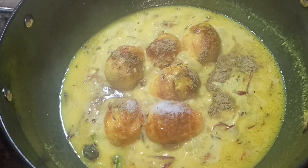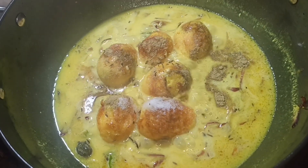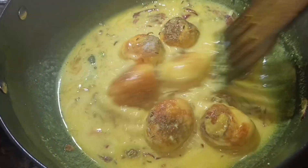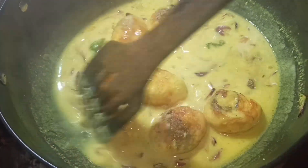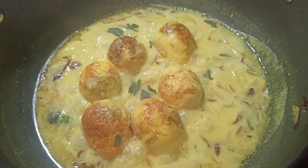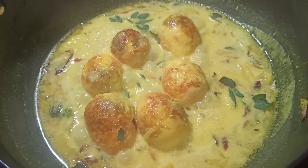Add masala powder. This is how to reduce gravy. Fresh mint leaves — add.